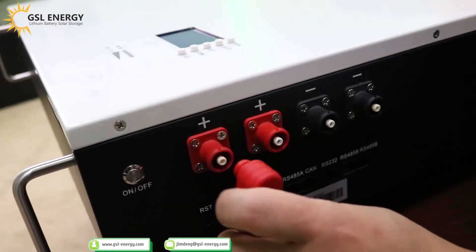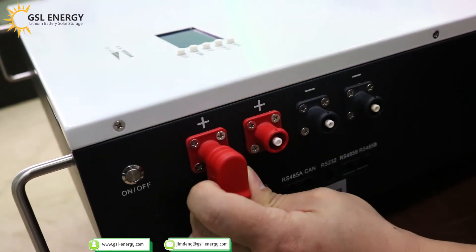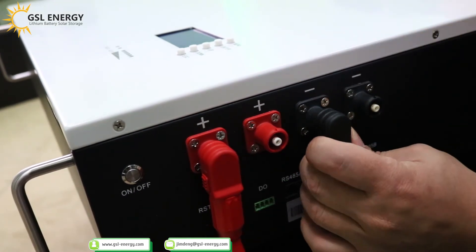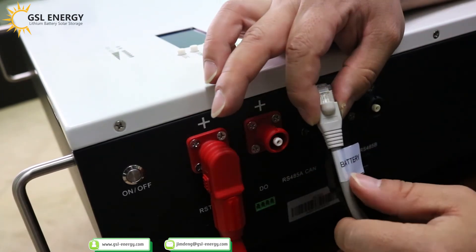First, take the connector button, put it in and lock it. Positive — push it in, it's locked. Then the negative — push it in, it's locked. This is the battery port connected.